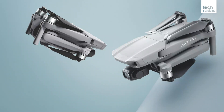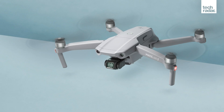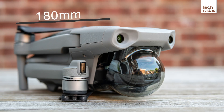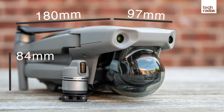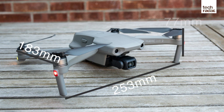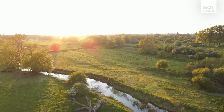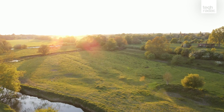On the outside, the Mavic Air 2 looks like a miniaturized Mavic 2 Pro and features the same folding design where the front arms swing out while the rear arms rotate down and out for flight. This means the Air 2 is a tiny 180x97x84mm when folded, and just 183x253x77mm when unfolded. At just 570g, it's just over half the weight of the Mavic 2 Pro, making it highly portable.